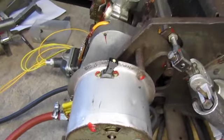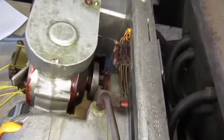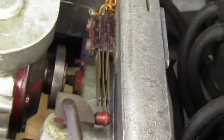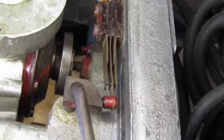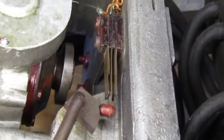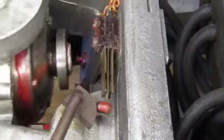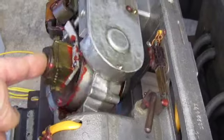I'm first going to show the release mechanism. I'll zoom into it a little bit so you can see the pin there. I'm now going to push the button and you will see that the pin releases and now I can freely rotate the gyroscope.